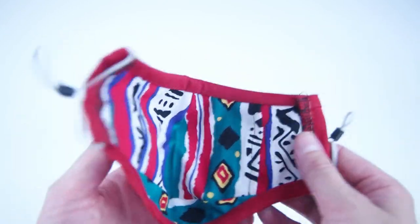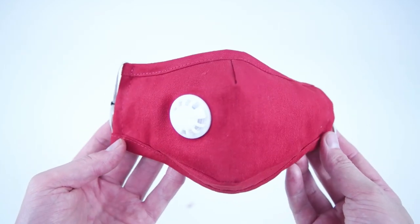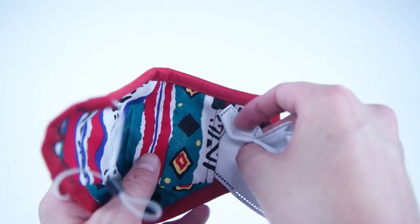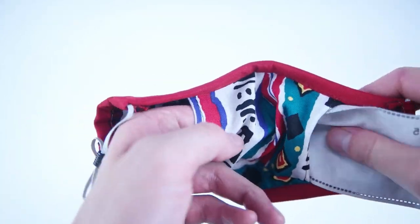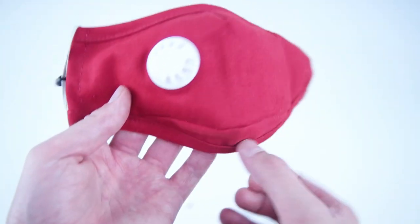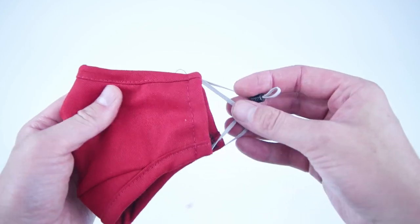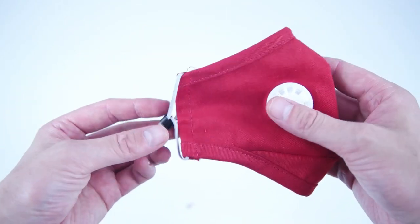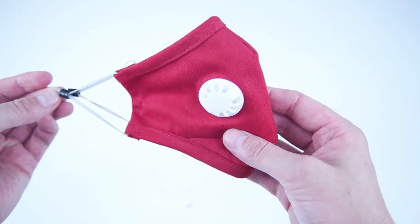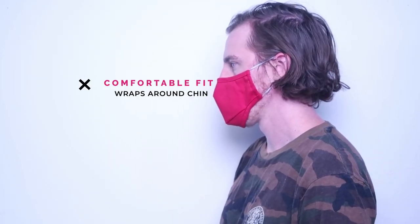That completes your mask. The last step is to add the PM 2.5 filter. If you're having trouble finding those filters, I have a video on how to make alternatives — I'll link that in the description below. The filter is easily added by sliding it into that pocket, flattening it out, and you're good to go. That completes your mask with the breathing valve and a pocket for your filter. Thank you so much for watching and supporting the channel. This pattern will be available on our website, so definitely go check that out. Be sure to like, subscribe, and comment — let us know what you think and send us any ideas. We'll see you next time.